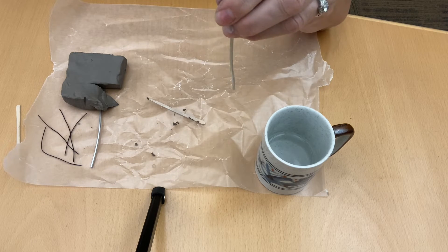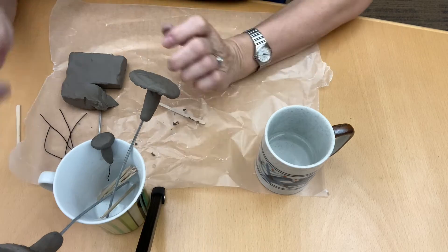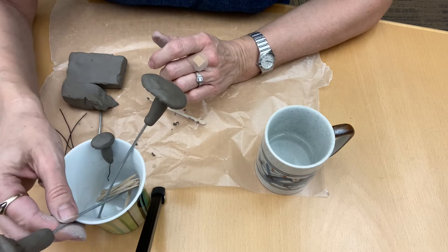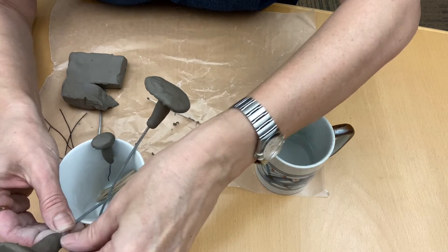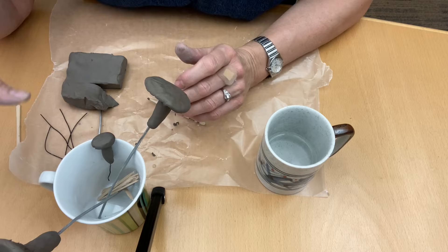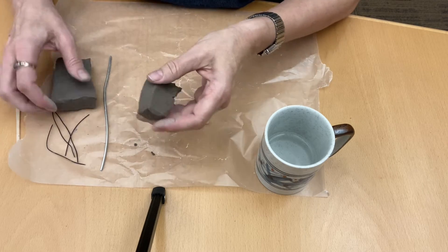You can place this in a mug to dry the mushrooms, or stick it in foam or anything that will keep it upright and not damage what you've made. If you place it on the table to dry, you risk having an indentation and ruining your design. Now let's make another mushroom.